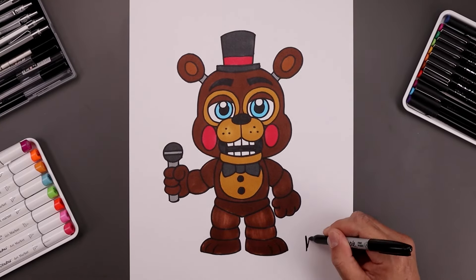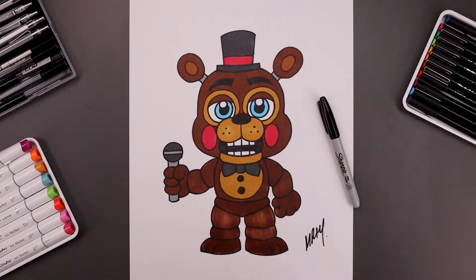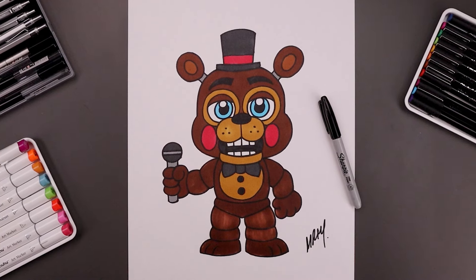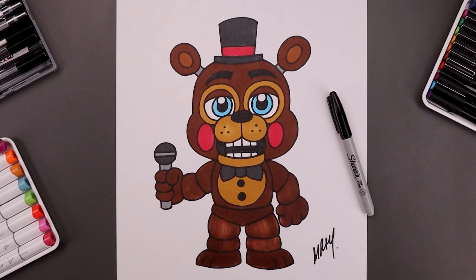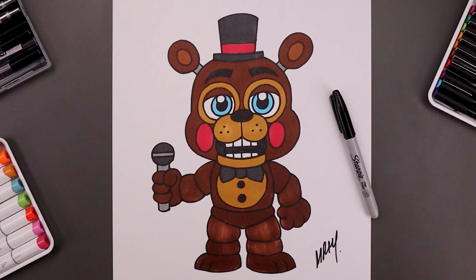And once we're finished coloring this in, we'll be sure to sign our artwork. And that's pretty much it — that's how we draw and color Toy Freddy from Five Nights at Freddy's. I hope you enjoyed today's lesson. If you did, please make sure you subscribe because I'm posting new lessons every single day. I want to thank you for watching and I'll see you again soon.